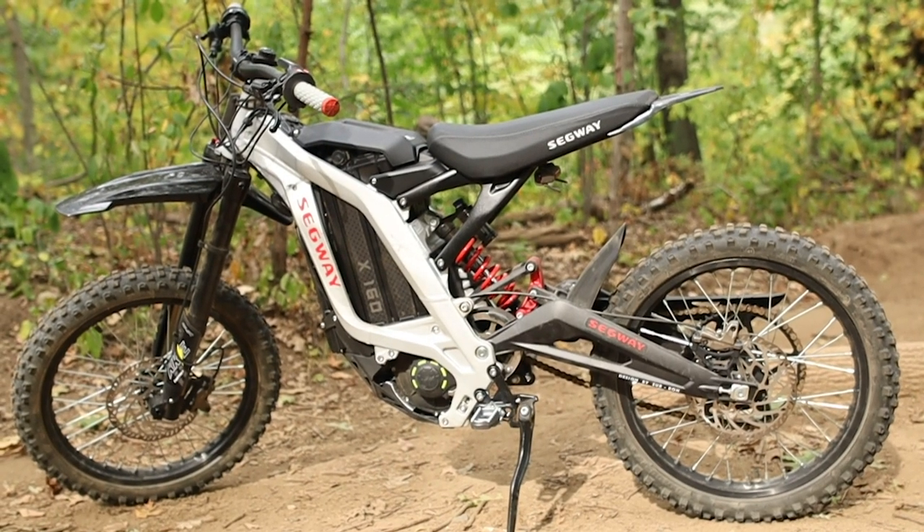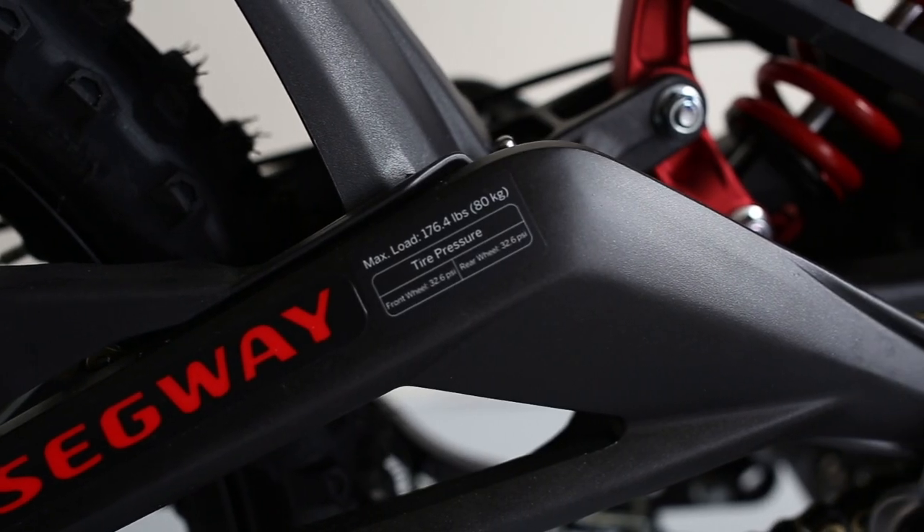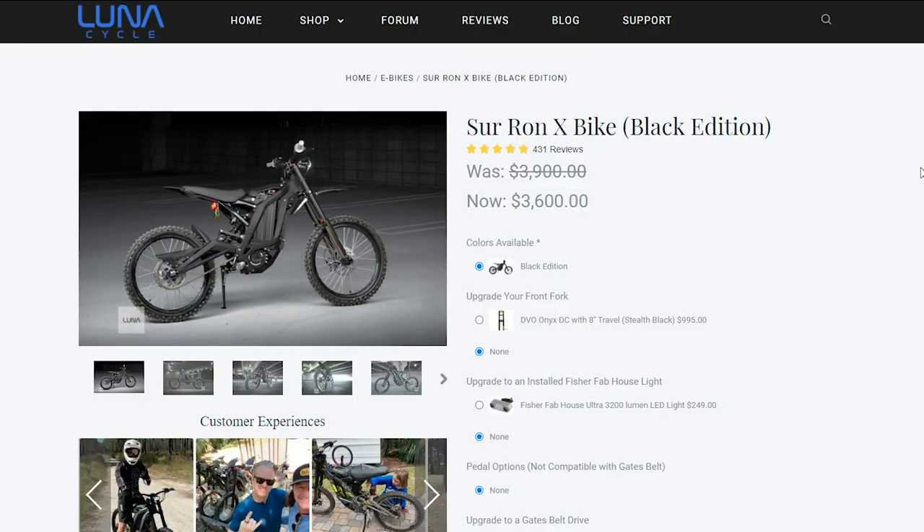Another point to mention is the branding. The X160 has tons of Segway branding all over it — a few of those are decals which you can remove. For the Suron, it ships with a bare frame and includes green decals that you can apply yourself.